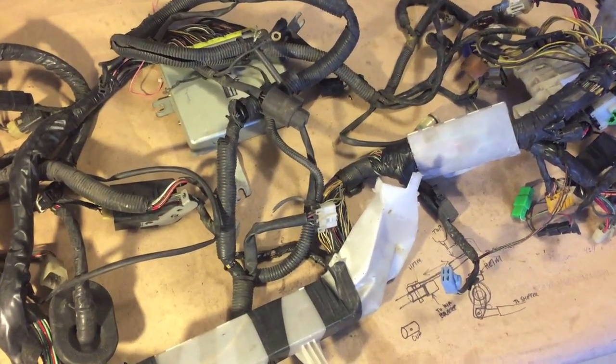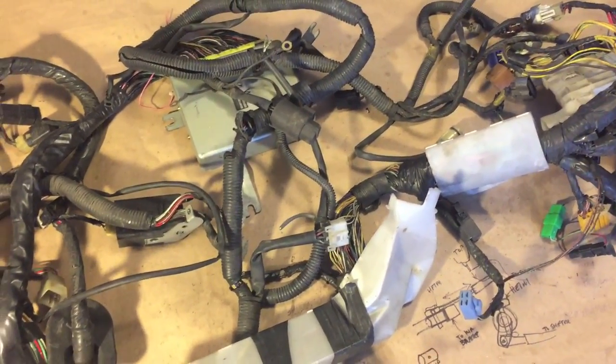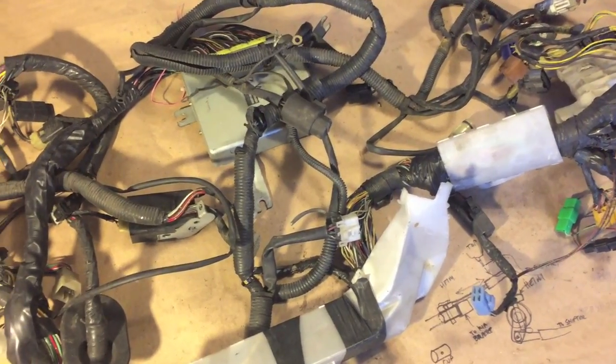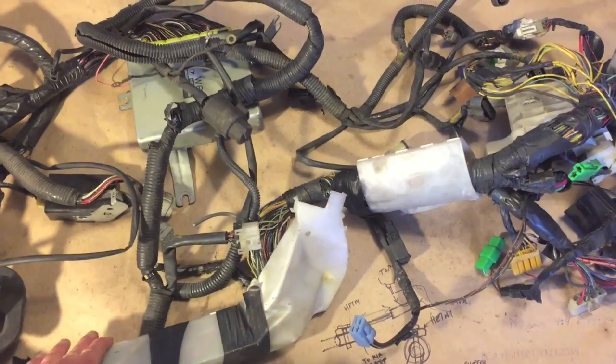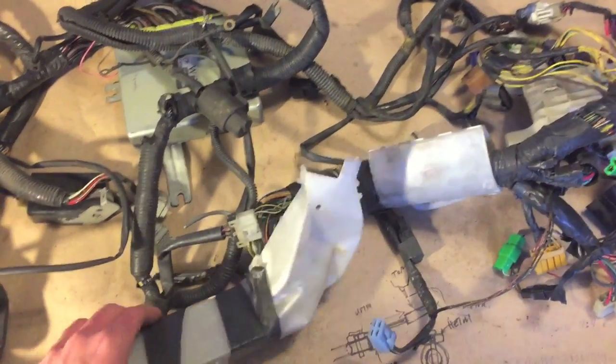Here's a real interesting one — this is a JDM spec GC8 Impreza. I was given an approximate year of 95 to 2000. So the first step is taking all this junk off and sorting out what goes to the ECU.